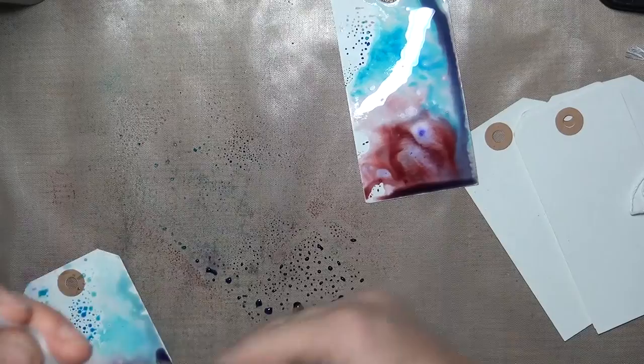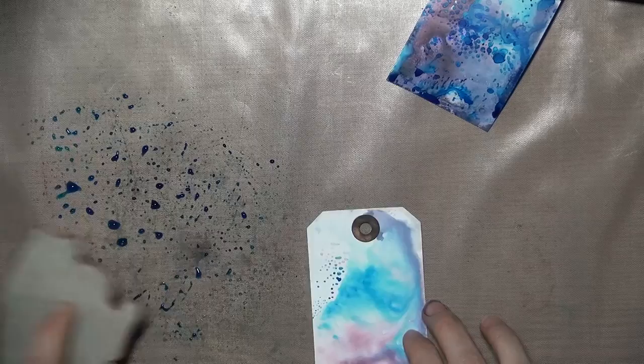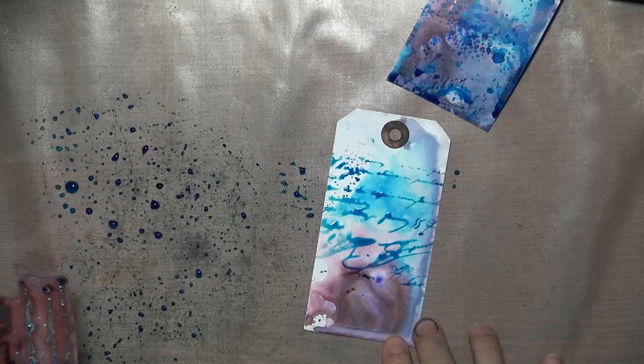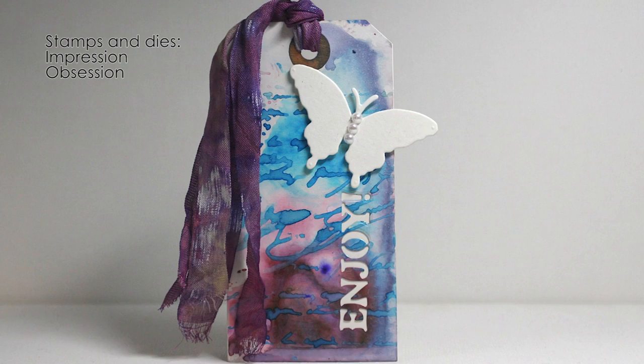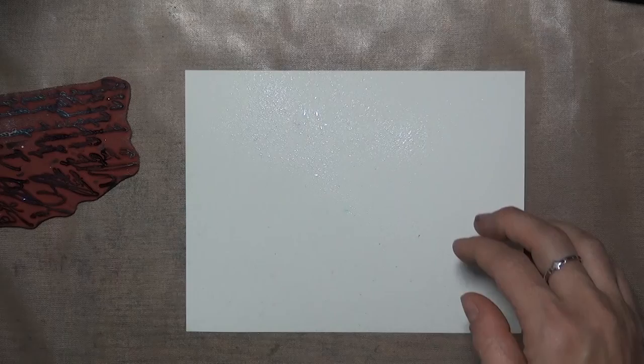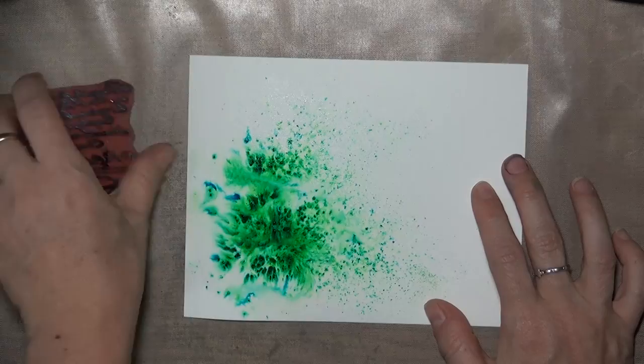You can use the dyed seam binding on paper or altered projects, but just so you know, the dyes are not permanent, so don't use the seam binding on a project that's going to be washed. You can also use a stamp to pick up color and press it onto your panel. Because this is really wet, you won't get a really crisp image this way, but it's a great way to add texture to your project. If you're adding wet color onto a dry panel, you can either let it dry or blot it with a paper towel to remove the color. You can do a similar technique with a stamp by lifting wet color from one area of your colored panel and stamping it into another area. This adds some interesting texture to your background that also blends into the colors you've already laid down.